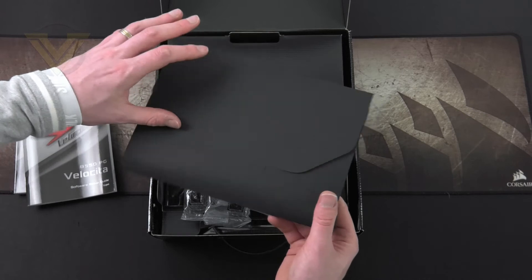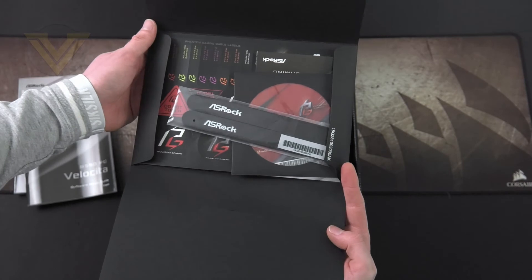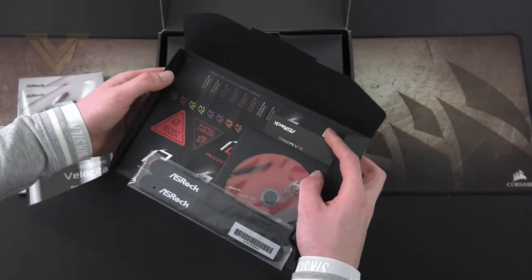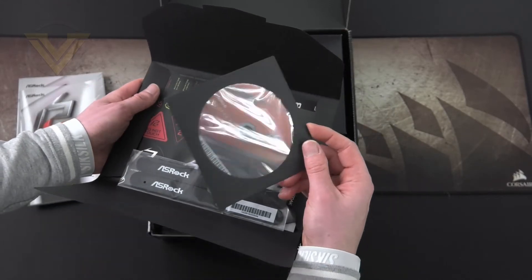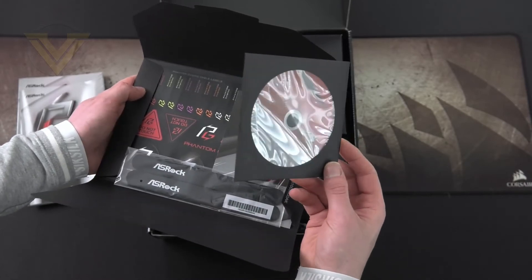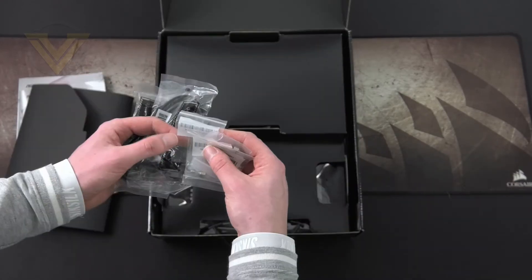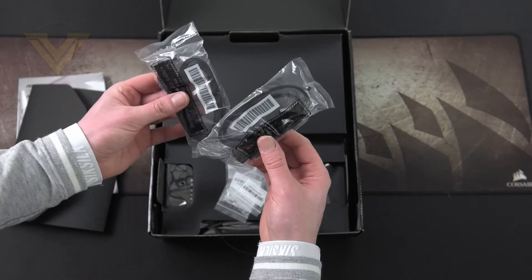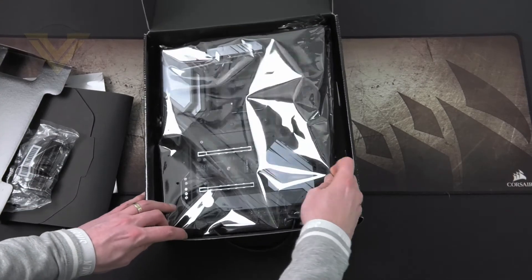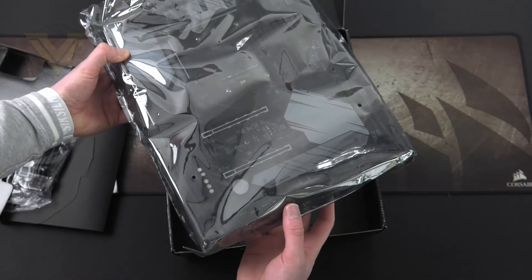There's also a mysterious looking envelope which includes some handy things such as Velcro cable ties, a driver's CD, postcard, and stickers. It's still not clear why we're getting the driver's CD in this format — USB would be much better, as very few people have a DVD drive nowadays. We also have the M.2 standoffs and screws, four SATA cables, and then underneath all of that the board itself in an anti-static bag with foam padding.